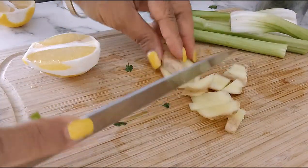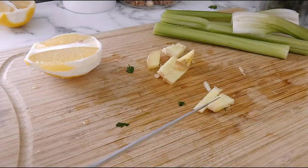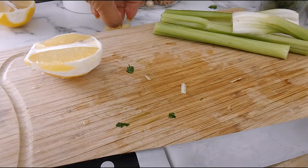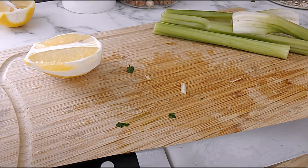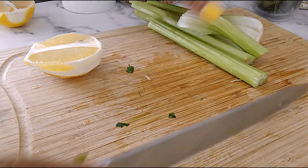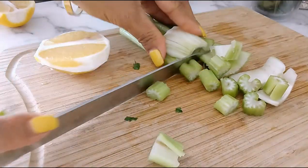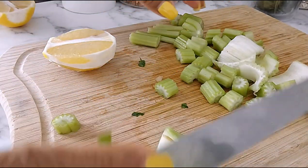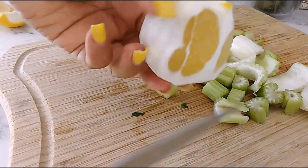I didn't use the whole lemon. We'll cut half of the lemon. I peeled off the skin from the lemon because it can taste bitter. Then we'll cut the celery and add it in.